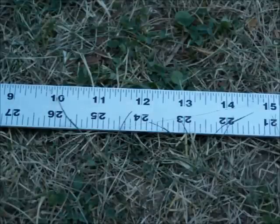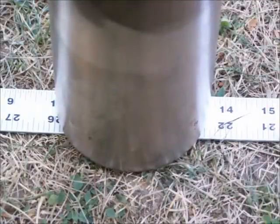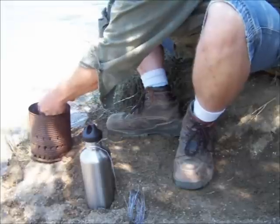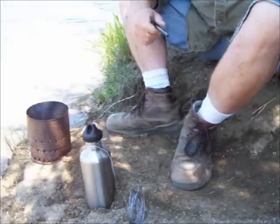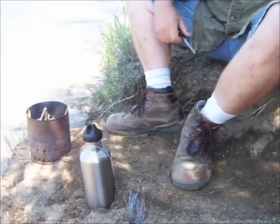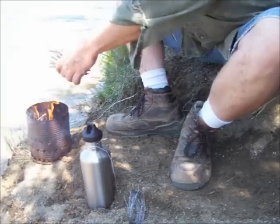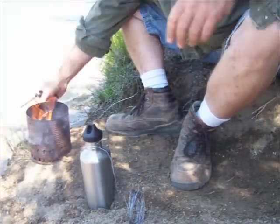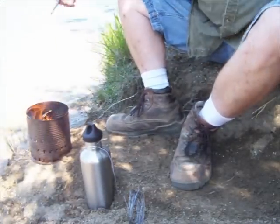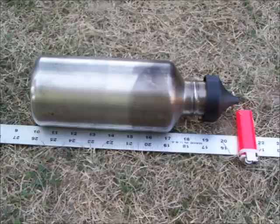The diameter of the bottle is three and nine sixteenths inches — just over three and a half. The length or height of the bottle, with the lid attached, is ten and three quarter inches.